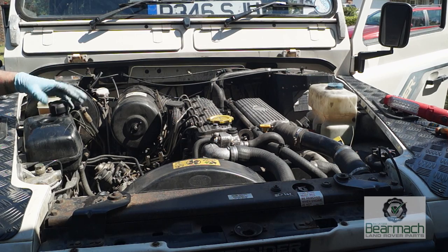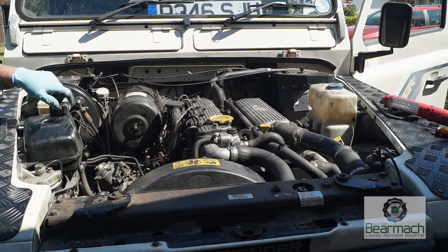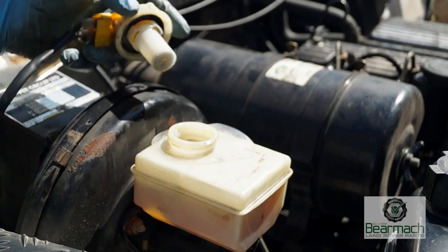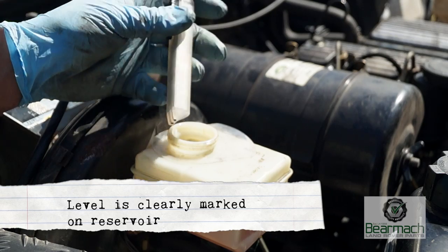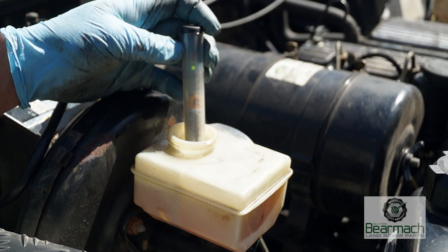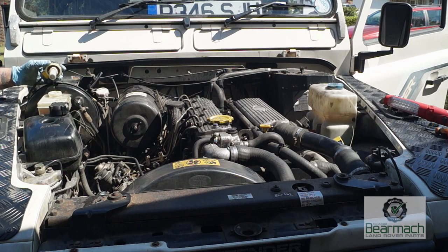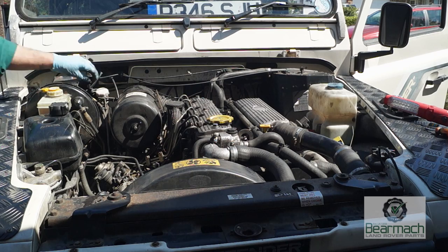The engine coolant reservoir should be about half full, allowing for expansion in the tank. We'll check that later to see the strength of the anti-freeze. The brake master cylinder reservoir should always be topped up to the correct level. We also check for moisture content — this is quite important because if there's moisture in there, your brakes will be pretty bad. That one is good at the moment.